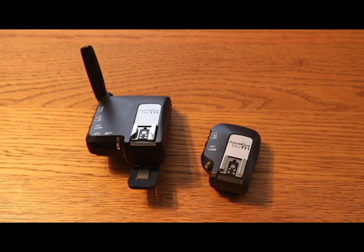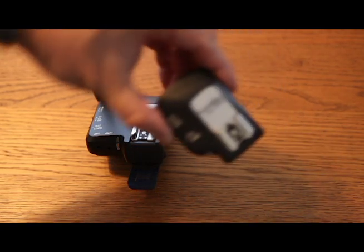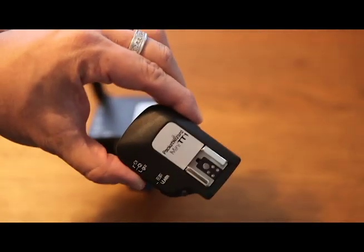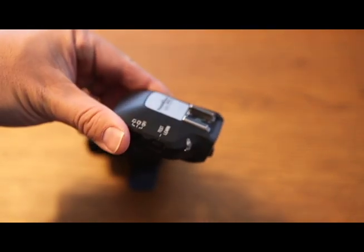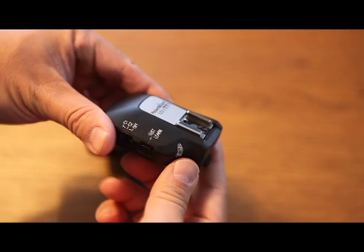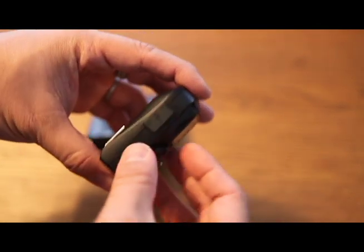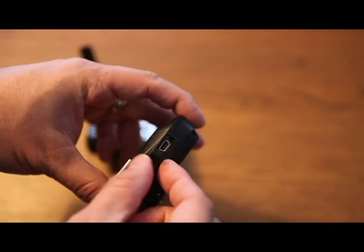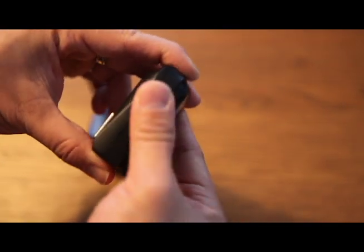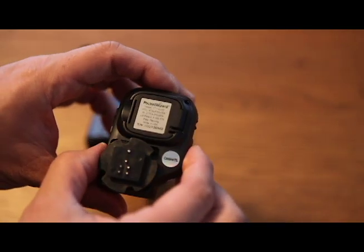Welcome to part 8 of our Off Camera Flash series. I'd like to talk about the Mini TT1 and the TT5. What's interesting about the TT1 is it is just a transmitter — it transmits ETTL information, or ITTL information if you're using Nikon cameras. I'm using Canon cameras, so it's transmitting ETTL information, and I basically just mount the Mini TT1 on my camera — it's nice and small.